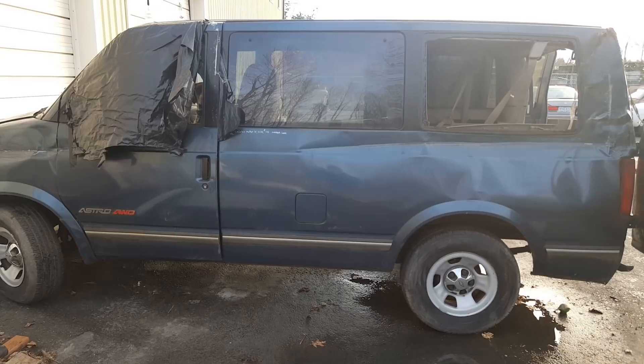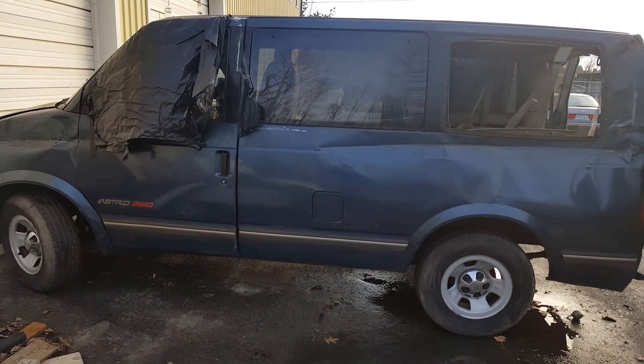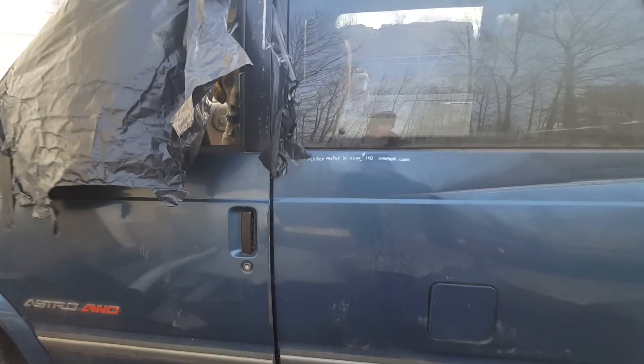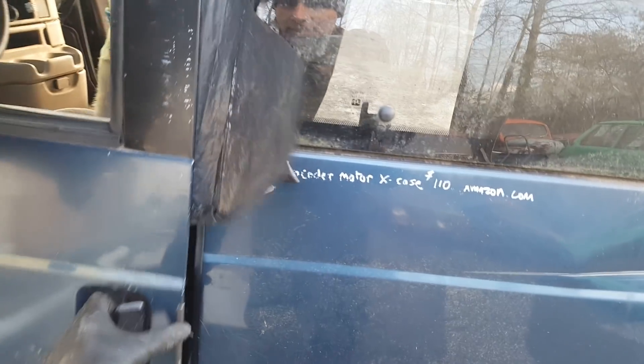I knew the vehicle history. I gave him probably too much money for it — I think I paid $600 for it. It had brand new brakes and tires, and I figured I could take the body off and make a Gambler.